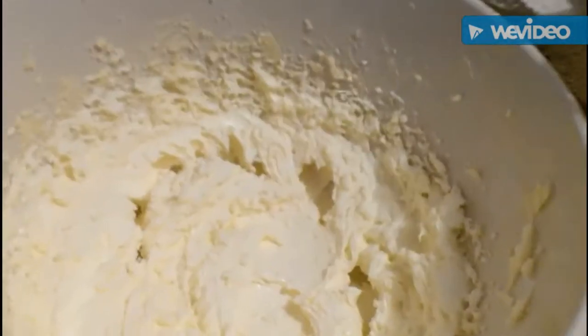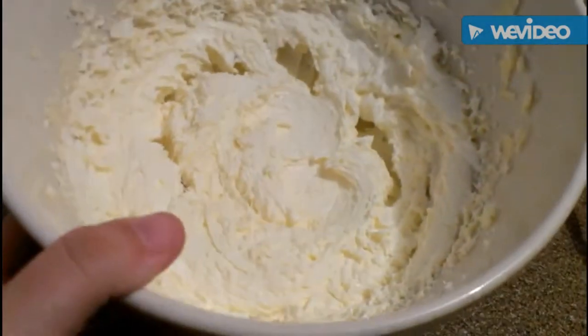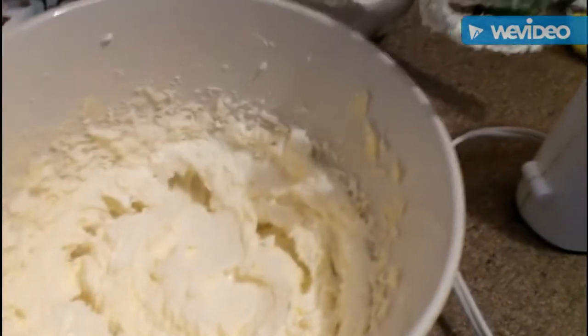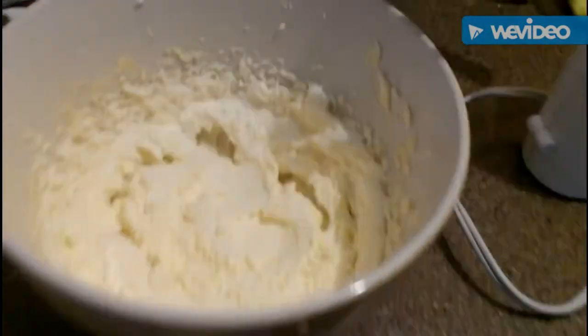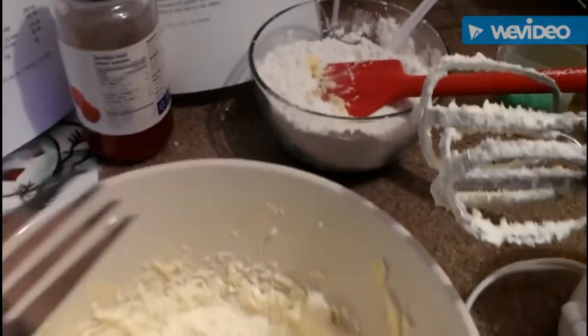So that is what it looks like after you whip it — that's the butter and the sugar. Now I'm just going to add probably half that flour mixture in here and give it a good mix with a fork, then add the rest of it and mix it really really well to make sure there are no dry ingredients remaining.